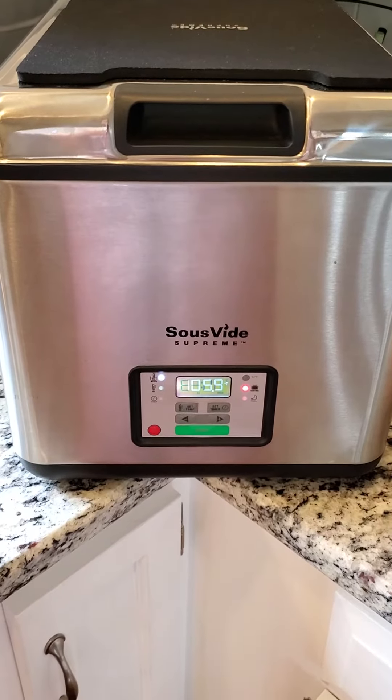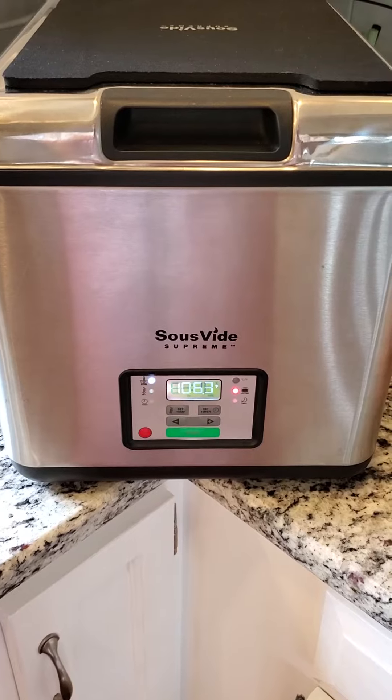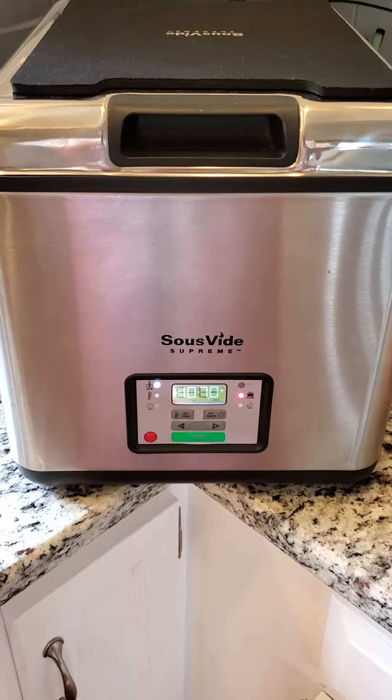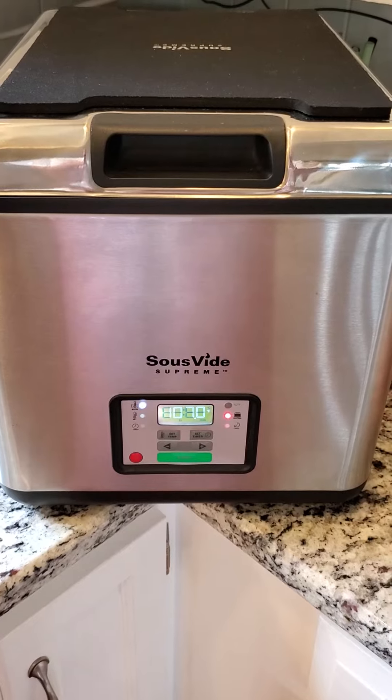My newest kitchen gadget is a sous vide. My boyfriend's parents have one and I started doing more research on it, because I'd never heard of it before and I decided I wanted one. But when I started looking up the prices I was like, maybe I'll wait for a little while.